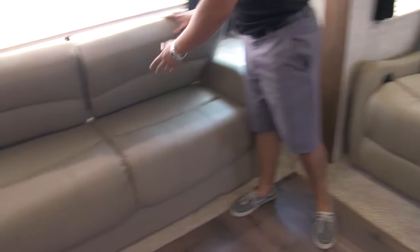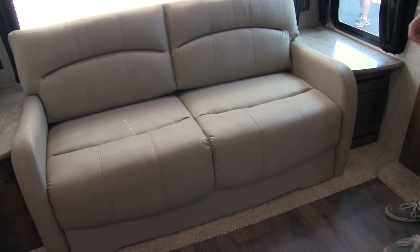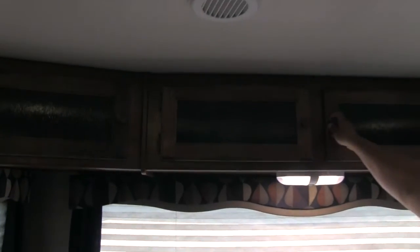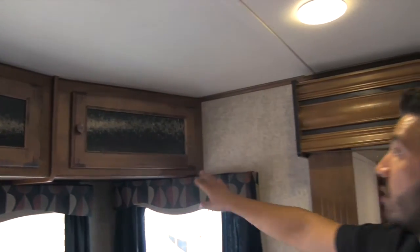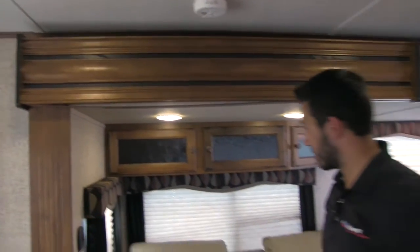This is going to be a tri-fold sofa, so this will fold out into a very comfortable bed in case you have additional guests that would like to stay. Up top you'll also get storage all the way across — nice big storage there. Beautiful woodwork on here by the way; it's going to already look a little weathered, it's absolutely gorgeous, they did a fantastic job.